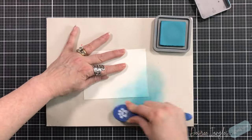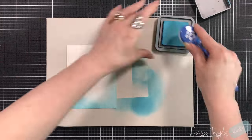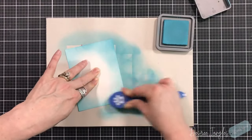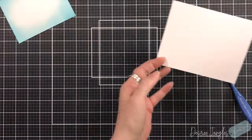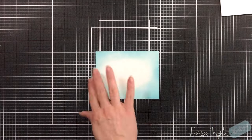I'm going to start with my back panel. This panel is cut to four by five and a quarter and I'm coming in with Broken China Distress Oxide ink, going around the outer edge. I'm not worried about the middle — I want that middle to stay white and I'm not worried about a perfect blend.